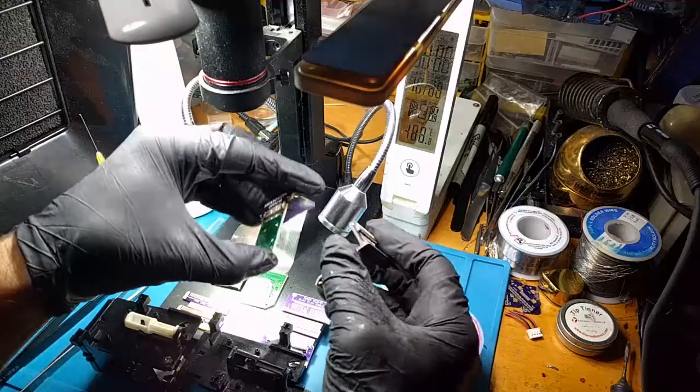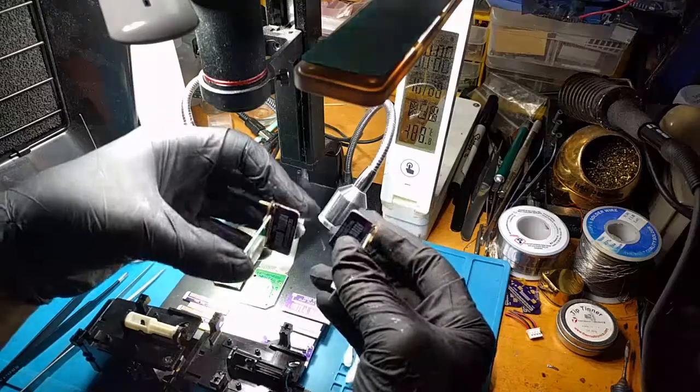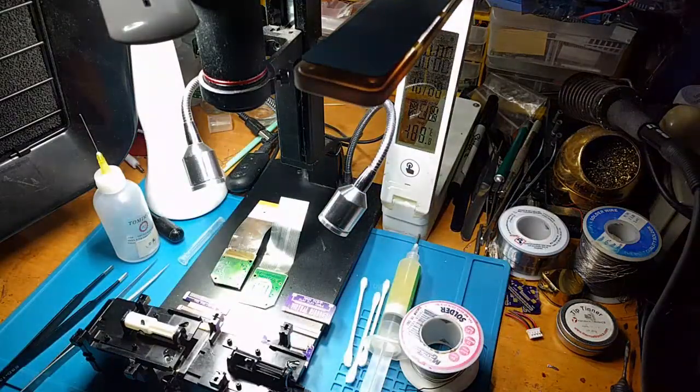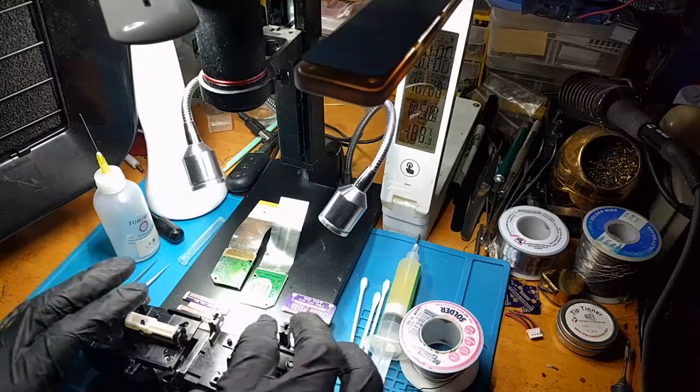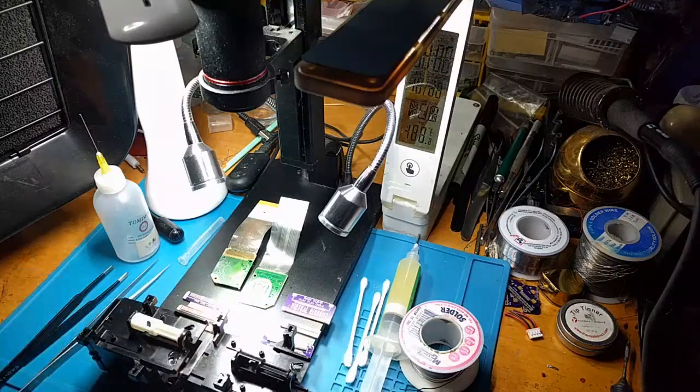You might ask why am I making yet another video about this. I wanted to improve the video quality because I now have a much better HDMI monitor setup with the microscope, which will make it easier for folks to see what I'm doing. I also wanted to include some steps that I omitted from the previous video and just give better visuals overall.